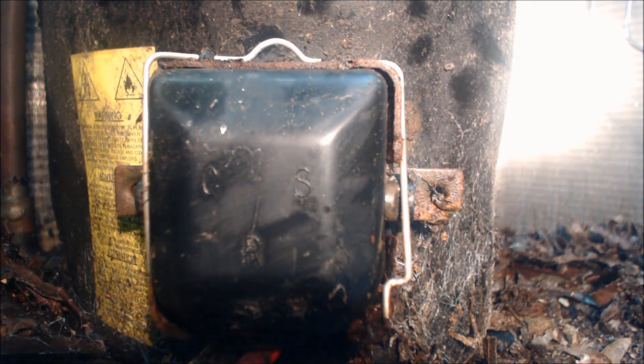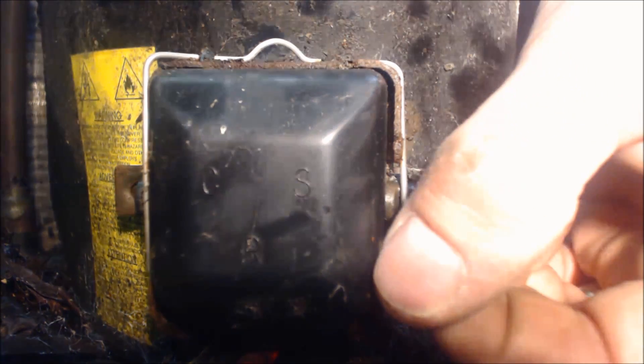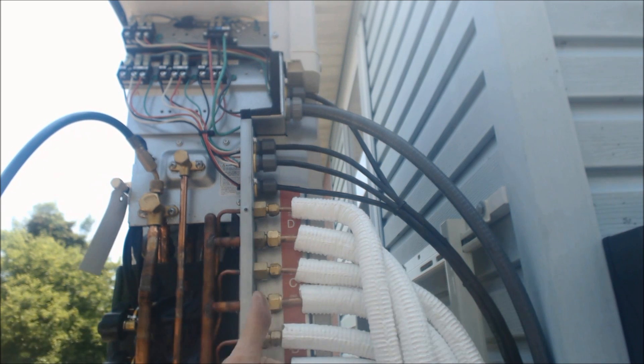Today what we're looking at is a package unit where the compressor is not turning on. The capacitor is good and the power is off. Now you might be asking why is the liquid line sweating — that's because the thermostatic expansion valve is actually in the outdoor unit.